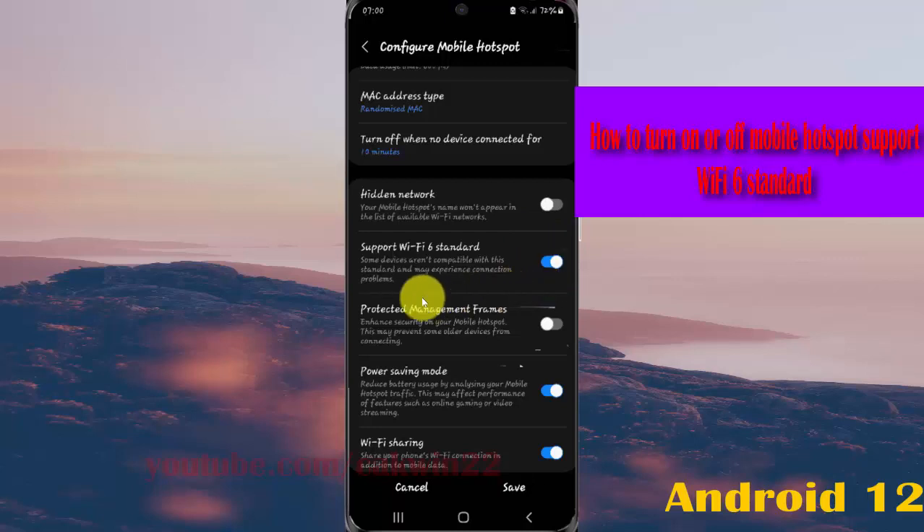If you turn on this setting, note that some devices are not compatible with this standard and may experience connection problems. Tap the switch until blue to turn on, or tap the switch until grey to turn off, and then tap Save to save the setting.